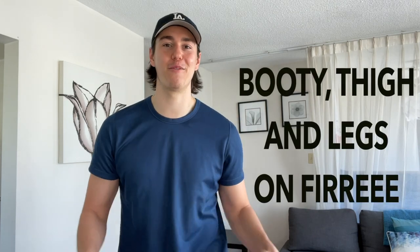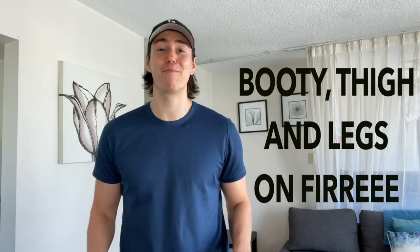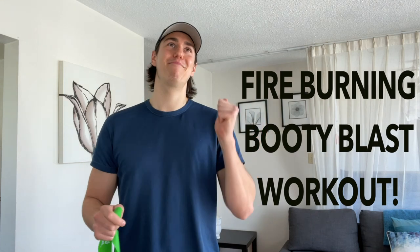Hey guys, it's Zachary Joseph Frito and the workout today is all about the legs. I'm talking lunges, squats, sumo squats, the works. It's going to be a fire burning booty blast workout. Try saying that five times — fire burning booty blast workout.